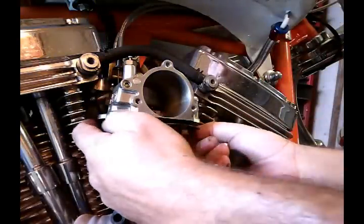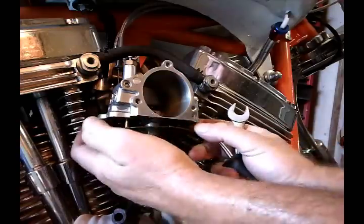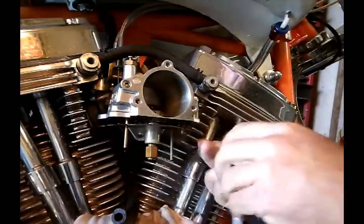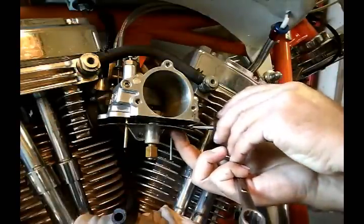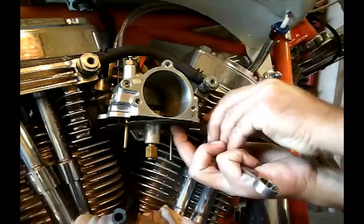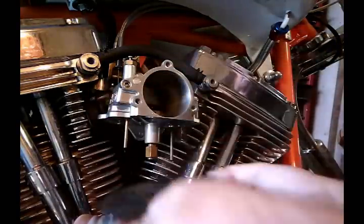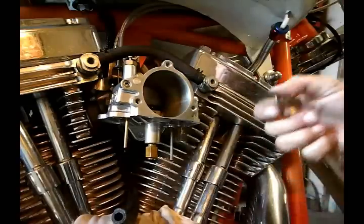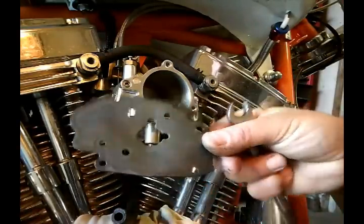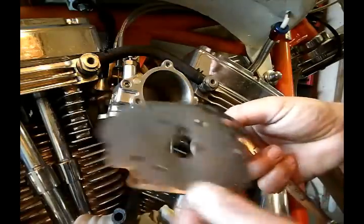Carefully pull this gasket off. Most of the time you can pull it off without damaging it — you can help a little bit with your screwdriver to slip it off. Here's our gasket; this gasket is fine and does not have to be replaced.